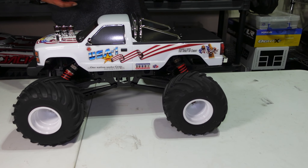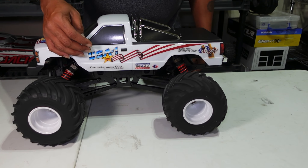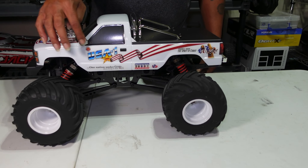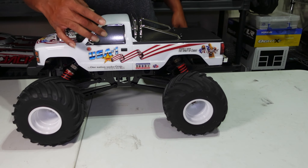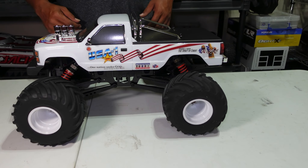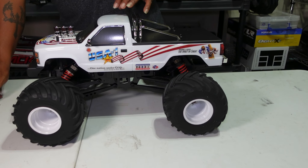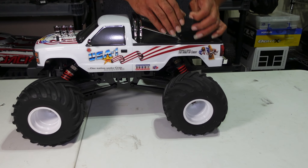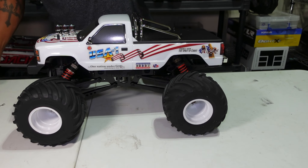Shout out to Ozzy RC's — he said these mirrors were flexible and they are, so I'm not worried about them coming off when I wreck. They'll just pop back into place. I think more manufacturers who do scale stuff should put flexible mirrors on so they bounce back. Let's get the hood up — this is another first for me, never had a car like this.